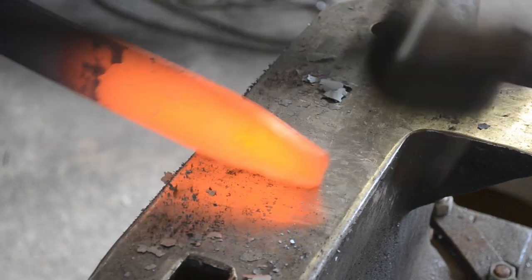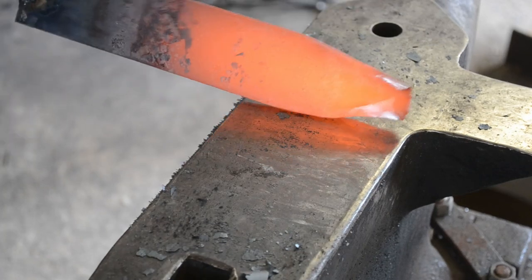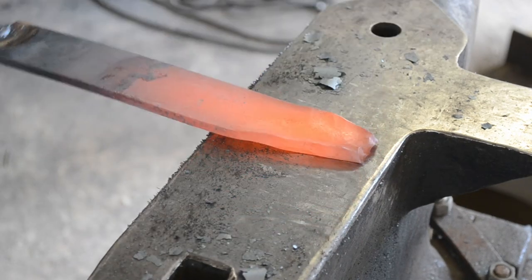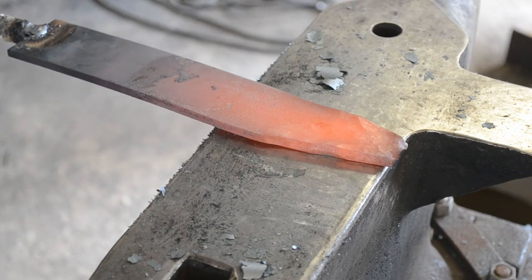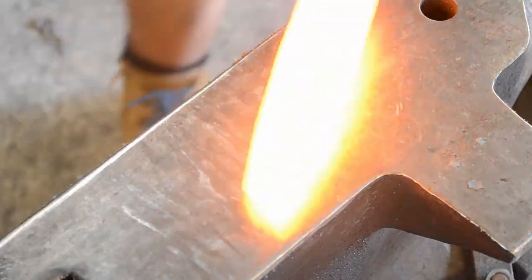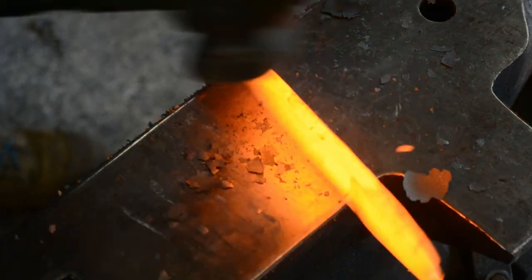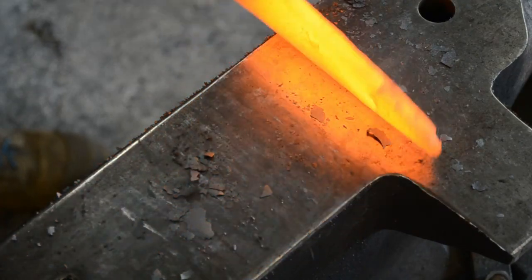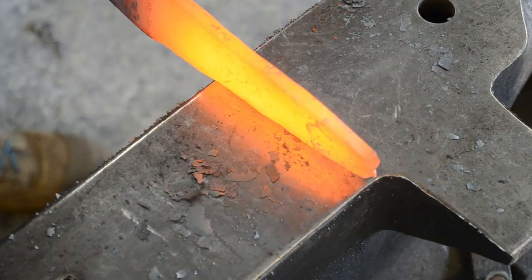The blade length is up to you. In this case, I'm making a 10-inch bladed cutting dagger — slightly wider. The reason I advise beginners to do a wider dagger is because it's much easier to forge the bevels. A lot of people who start out in dagger making tend to start too narrow. Because we're forging the 2-inch stock down in width, we're actually gaining some thickness, going from 6mm to about 8mm — between 7mm and 8mm in stock size.